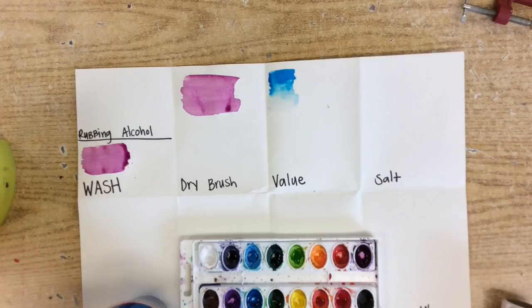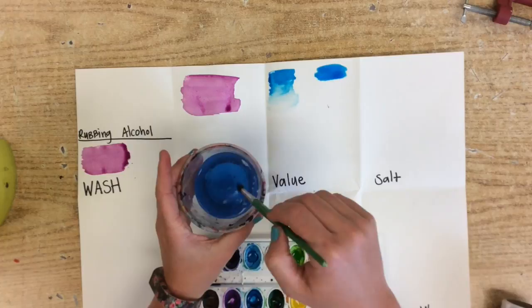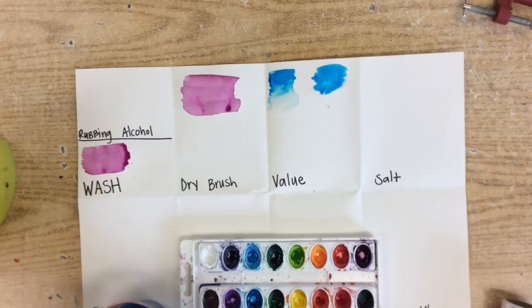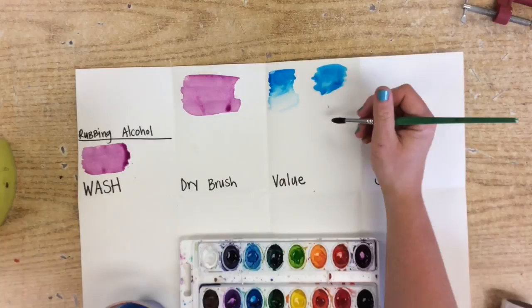Now, if you have too much water, this is what would happen. Let's say you tried again and started with your blue, then rinsed out your brush and just used the water — if you go like this, it is just going to all mix together instead of having a nice line. So try that a couple of times — it takes a little time to get that just right.